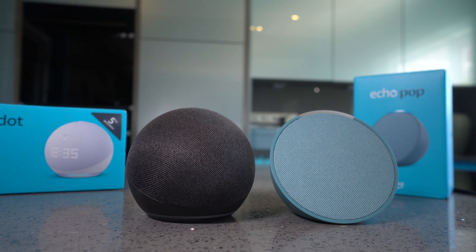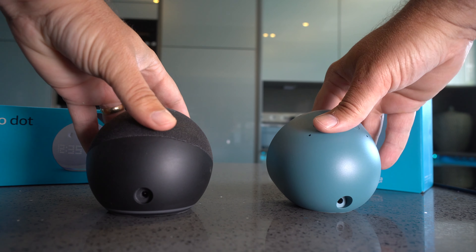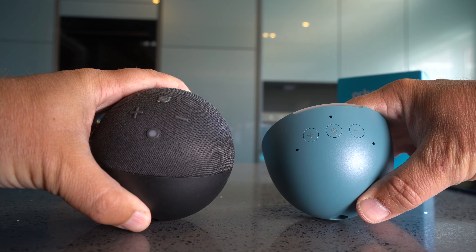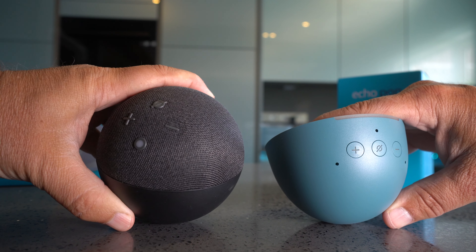Those differences I don't think are a great deal. The differences in design are more dramatic, and I guess it depends on which one you prefer. There's no auxiliary port on this one, the same as the 5th generation, and it's just simply the power adapter point at the back.